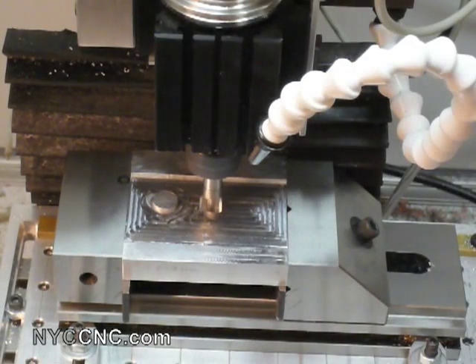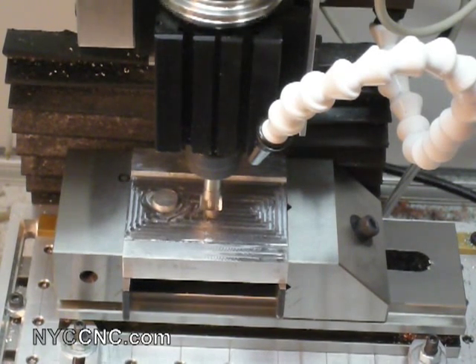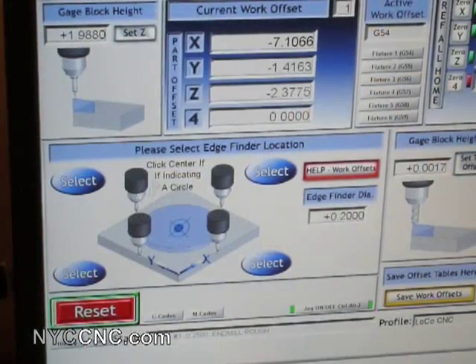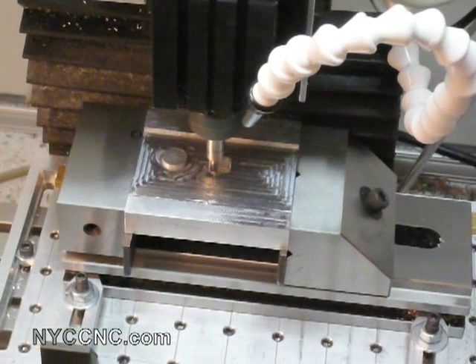What we're going to do first is use our edge finder to find the zero point. I'm moving along the Y-axis and you'll see the edge finder straighten out, which tells me I am offset by half the diameter of my edge finder — 0.2 inches. I've got that set up in BobCAD. I'll move over to my offset screen and click the top left offset, which sets my Y-axis to a positive 0.1 inch.